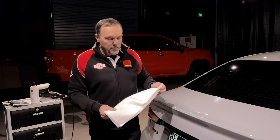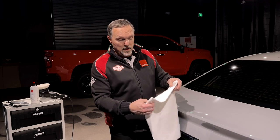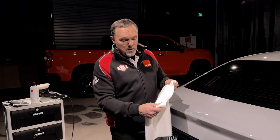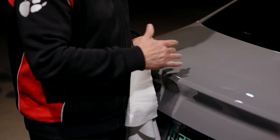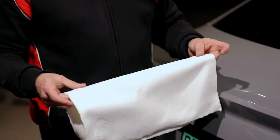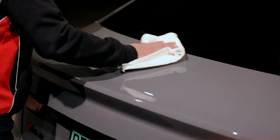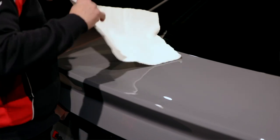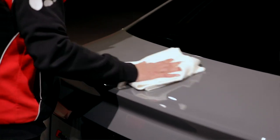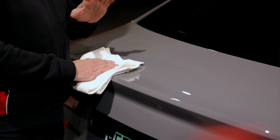We've got our ultra-fine finishing towel to remove this residue. This towel has two sides: we take the shorter pile side to do a quick first wipe of the residue, and then flip it over for a final buff out. This product should wipe off very, very quickly and easily. If you find that you have a hard wipe off or an oily wipe off, that might be an indicator that you've put on too much product.